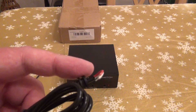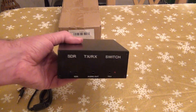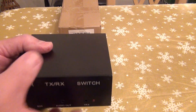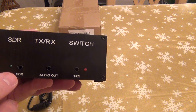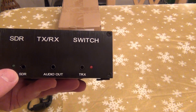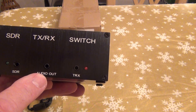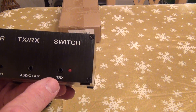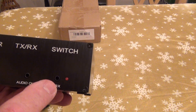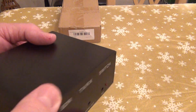This is the switch itself — it's not heavy, not that big. It comes with some inputs: one to the SDR, an output to the antenna and your TX transceiver. There's also a transmit detection mode connection at the back.